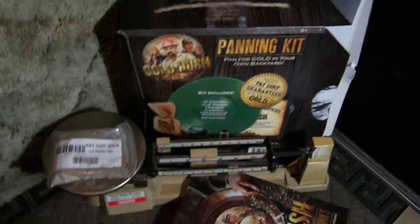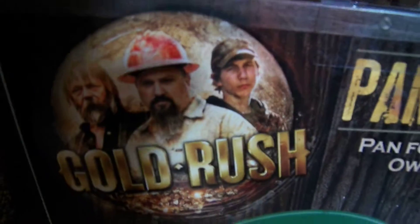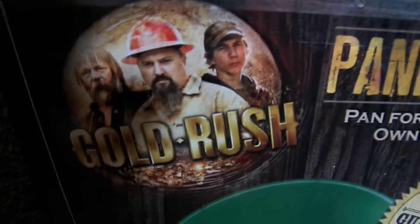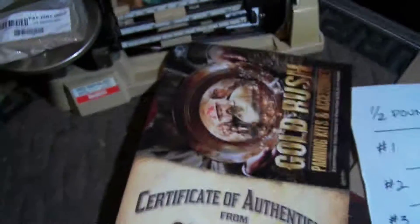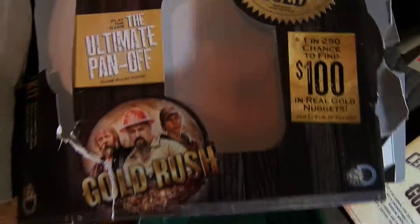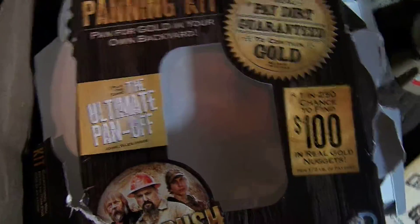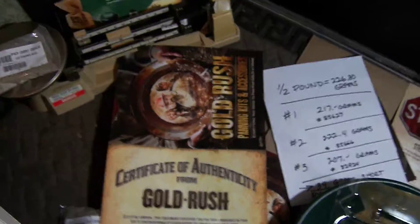Parker, your grandpa would not be happy about this. Or yours, Todd. And Tony, I would have thought for sure you would not screw up like this. Dirt, and you're shorting people on dirt. Give me a break. That's my little input on the Gold Rush panning kit — $20 and some odd change shipped to Target for a half pound of dirt.